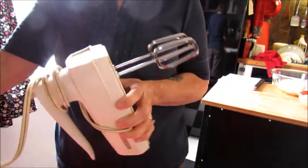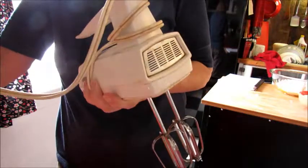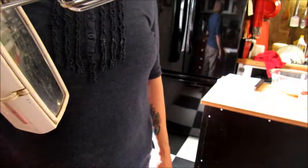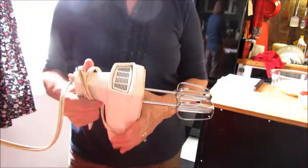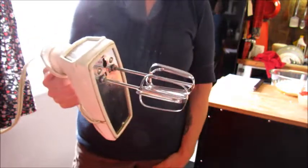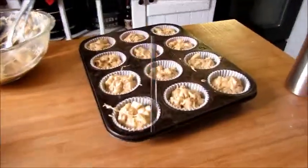I almost brought a mixer back from Rich's mom's house when we were cleaning things out, but I said, you know what, I've already got one at home that works. He has a big KitchenAid mixer over there, but it's big and heavy so I don't usually bring it out. I've got my little hand mixer — still works, almost 50 years old. Pretty cool, huh?